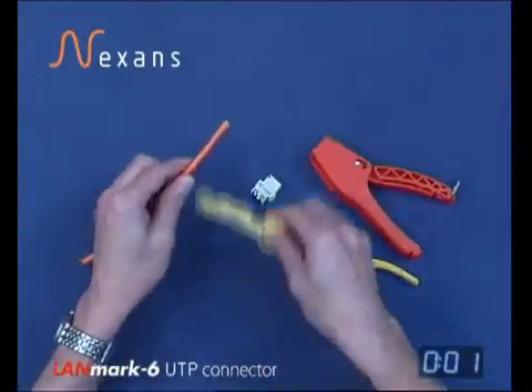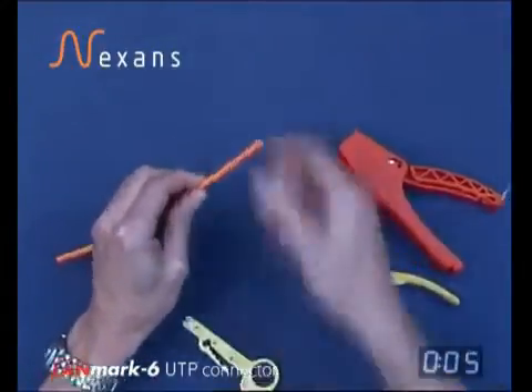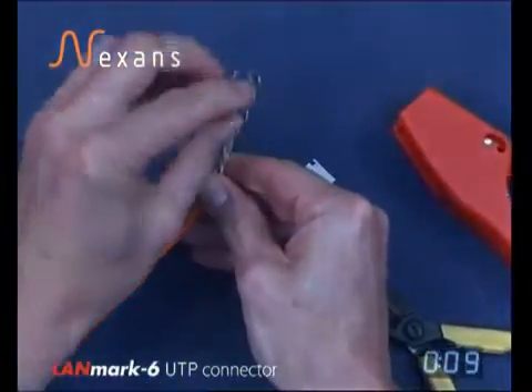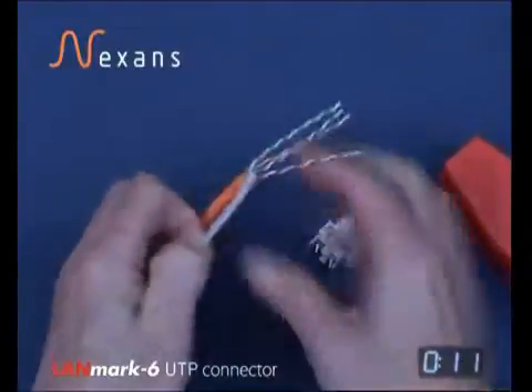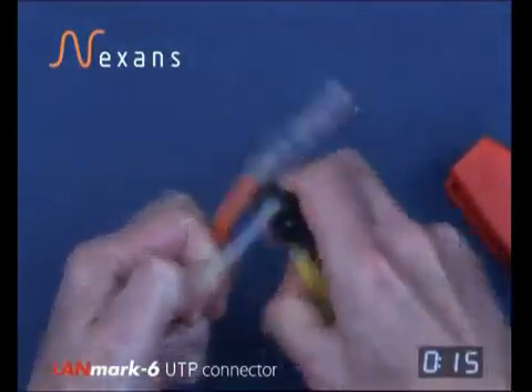To terminate a Landmark connector on a UTP Cat6 cable, first strip the jacket using a set depth cutter, then remove the cross from any one of the positions between the pairs as close as you can to the jacket.